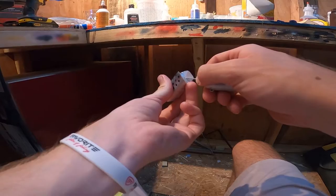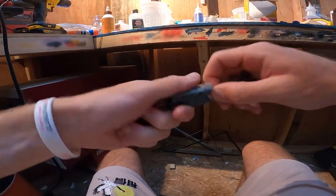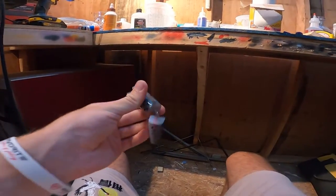You always want to test fit first and get the first screw in, just so your eyes have somewhere to grab when you get your glue going.